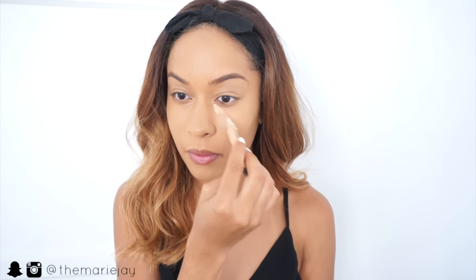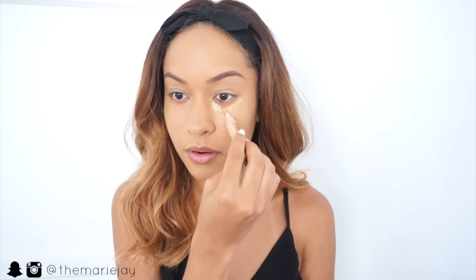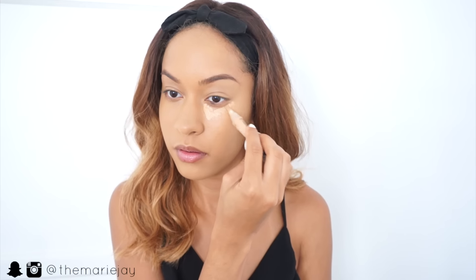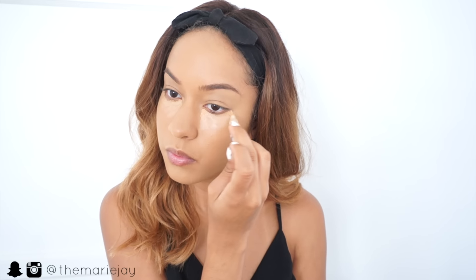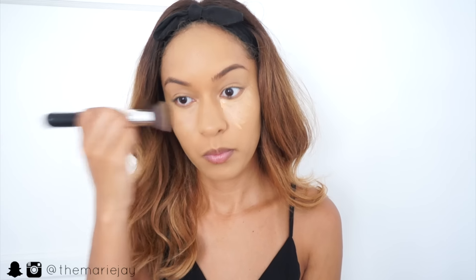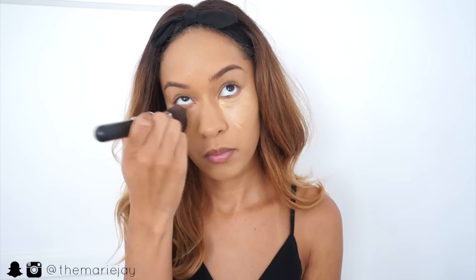For concealer I'm using my LA Girl Pro Conceal, applying that just underneath my eyes to cover up any darkness and to highlight underneath my eyes to make me look a little more awake. Then I'm blending that in with the same brush I used for my foundation, because there's still a little product left over and it won't make the highlight look too harsh.